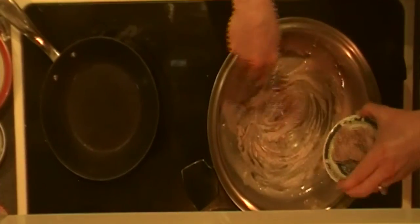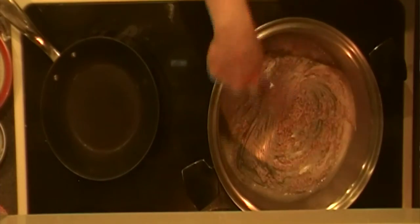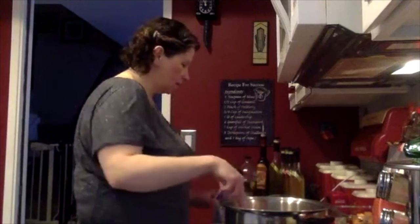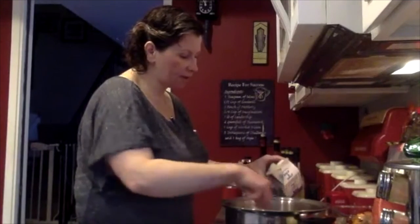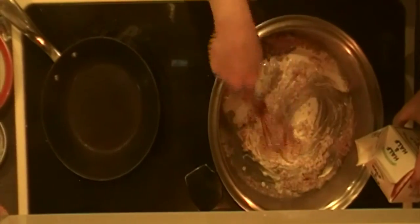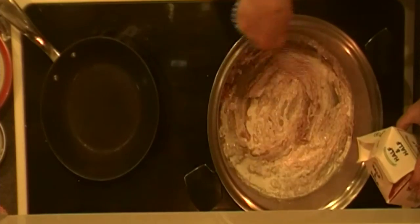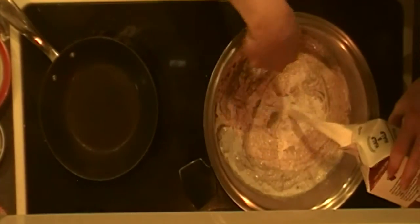Now I'm going to add in the mustard — about two tablespoons of mustard — and mix that in with my roux. Then I'm going to add in one pint of half and half. Some people use whole milk, some people use heavy cream. I use half and half because I don't have a huge tolerance for cream-based things. You want to add this slowly and make sure you are incorporating it into the roux — you don't want to dump it in because then it can get lumpy, and you don't want anything lumpy. That's the important thing when you're doing the roux.